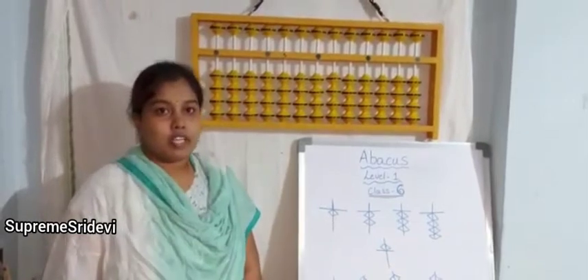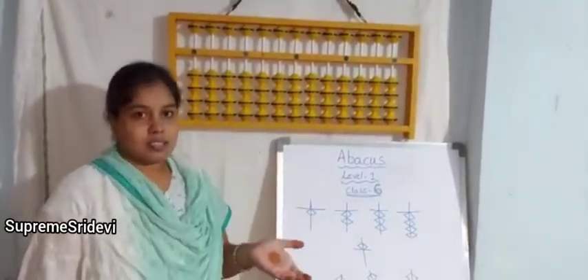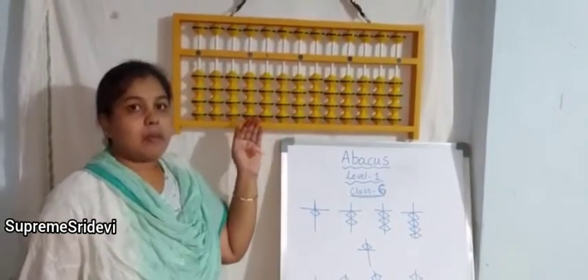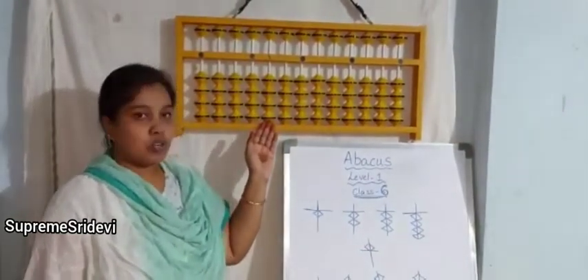Hello everyone, welcome to Abacus class. In the last class, that means the previous video, we have discussed about this Abacus kit. Once again I am going to repeat that.